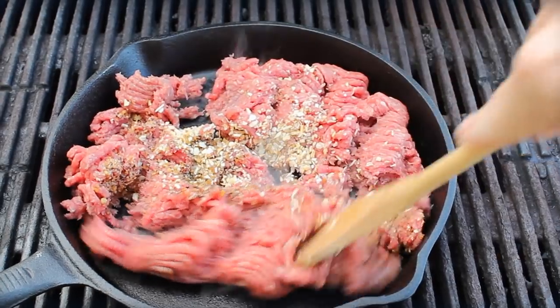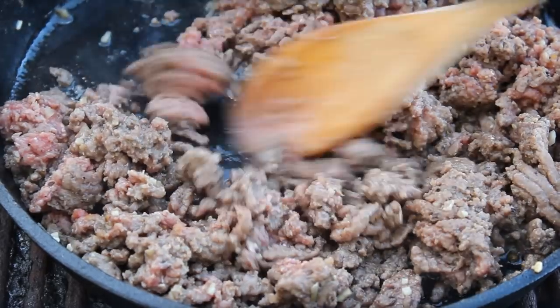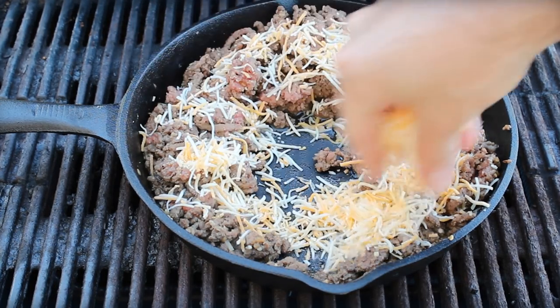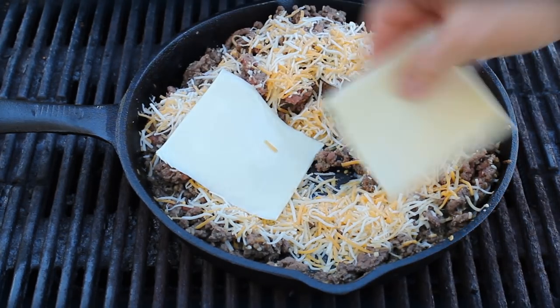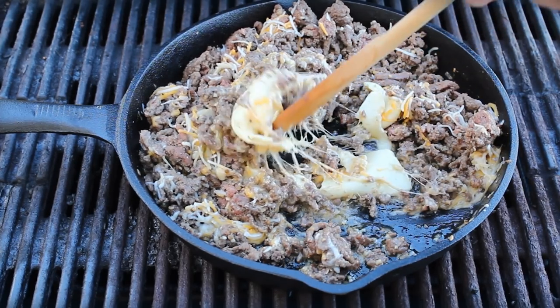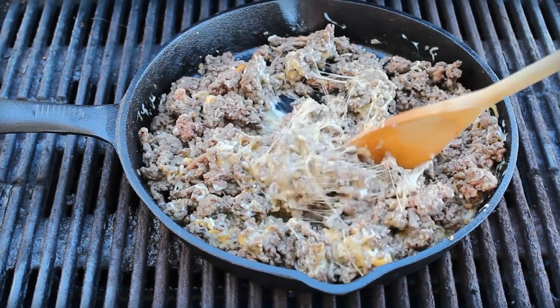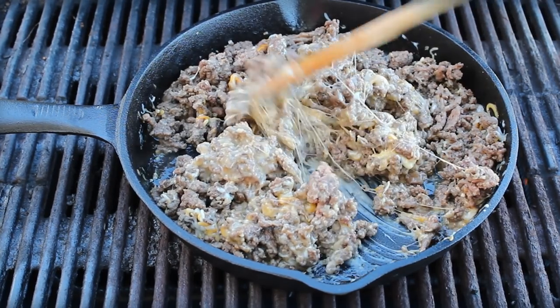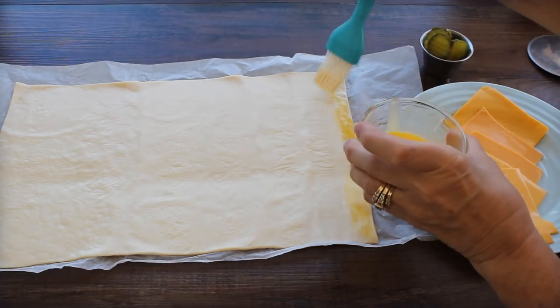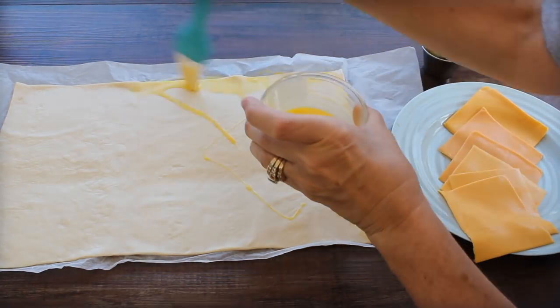Stir it up, just brown it off, and then set it aside for later. This is a pretty unique recipe. As far as the other ingredients, I added to the meat mixture a Monterey Jack and Colby cheese blend — about a cup of that — and about eight slices of American cheese. I used regular American cheese here; I used white American in the book — doesn't really matter.